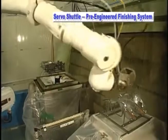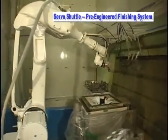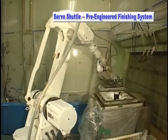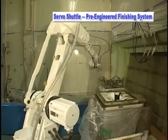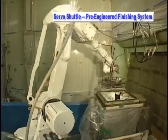The shuttle transfers the part to the painting position. The servo-controlled work table can rotate the work piece at varying speed and direction. During the painting process, the operator can prepare the next work piece on the other shuttle table.